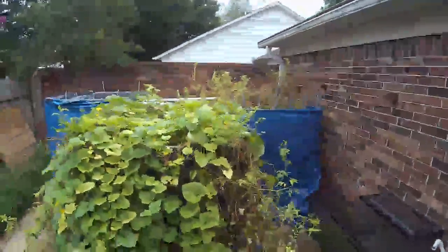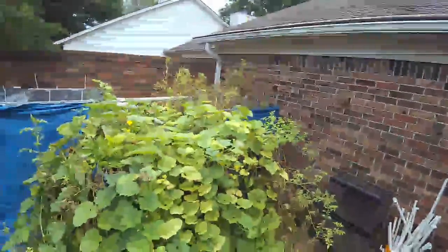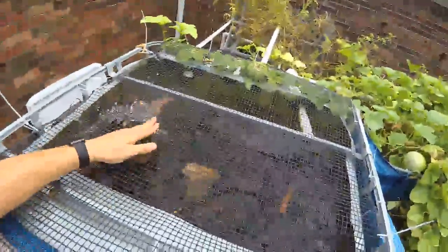Why did I let this all grow the way it is? Well, actually I didn't intentionally — I went to Mexico for a couple of months. I set this all up so I wouldn't have to worry about it for at least two months. The only thing people would have to do to help me out while I was gone was feed the fish — feed the tilapia.